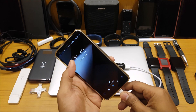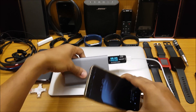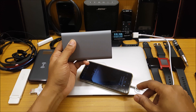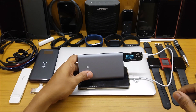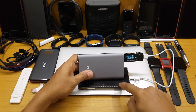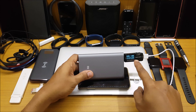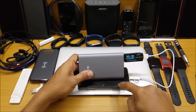The LG G6 is at 45% battery. At 45% it should do fast charging — let's see what voltage we get. It's gone to 9 volts, so yes, it is doing fast charging. It's at 9 watts, almost 1.5 amperes. So this is doing fast charging for the LG G6.